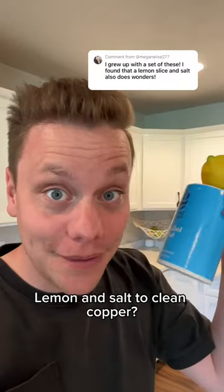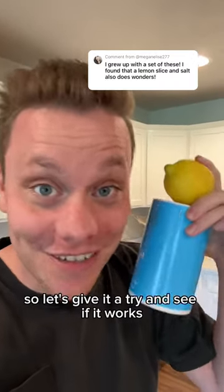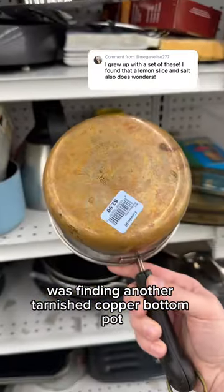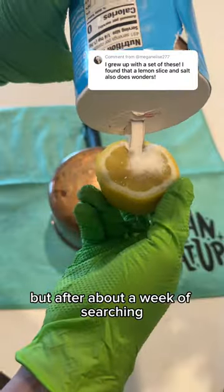Lemon and salt to clean copper? You guys suggested it, so let's give it a try and see if it works. Now the hardest part about this was finding another tarnished copper bottom pot, but after about a week of searching, I found one.